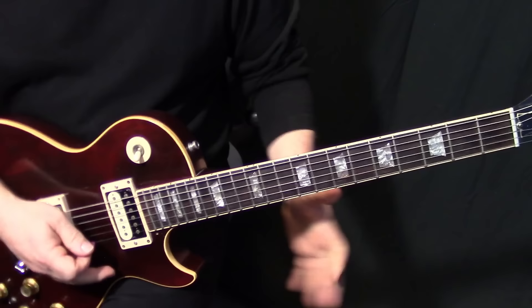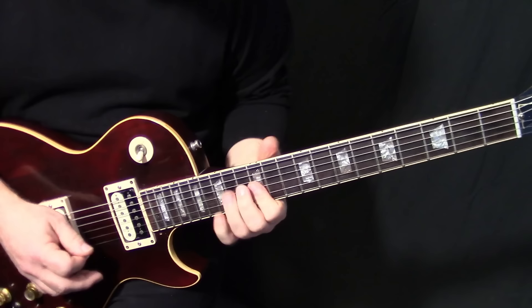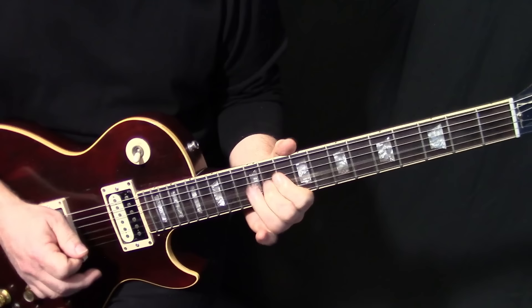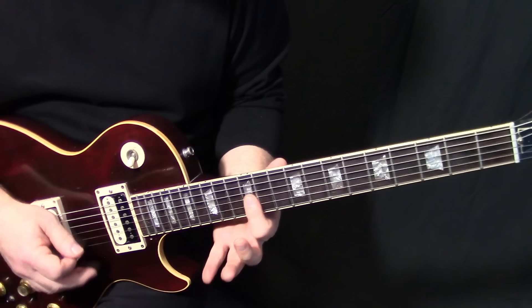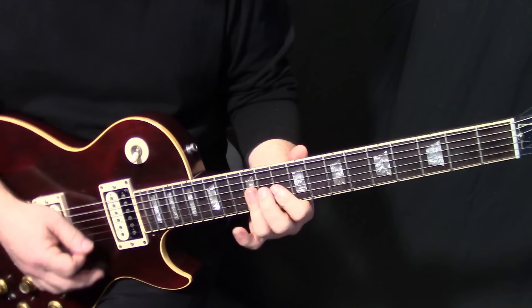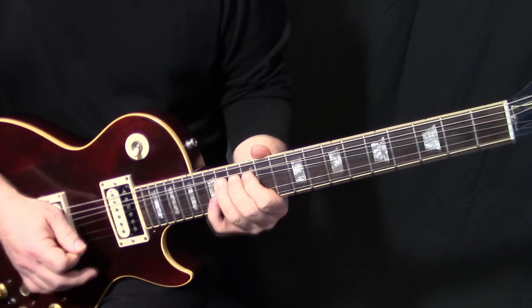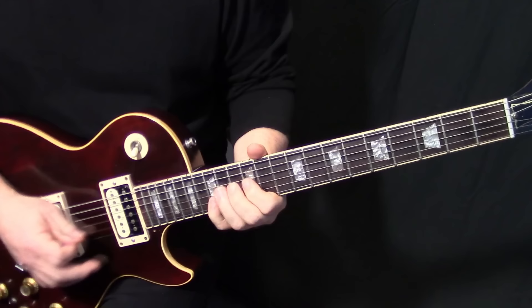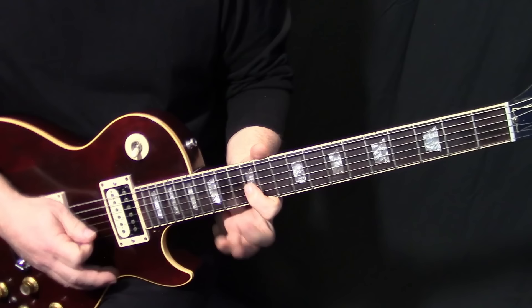Now we get into the harmony lick before the arpeggios at the end. We'll do the Felder harmony — on the record this is what I'm hearing: basically just those thirds going down. You're bending the first one, and make sure you let go of that G string before you hit the next note — you don't want the chord, you want to mute that G string and cut them short.